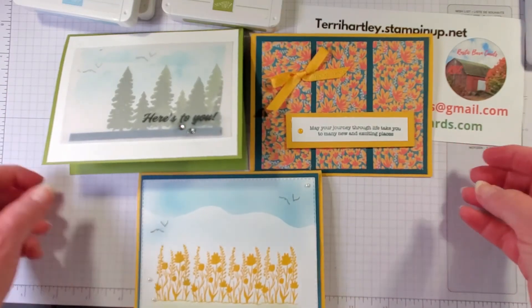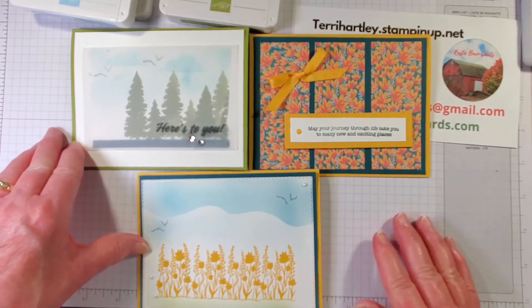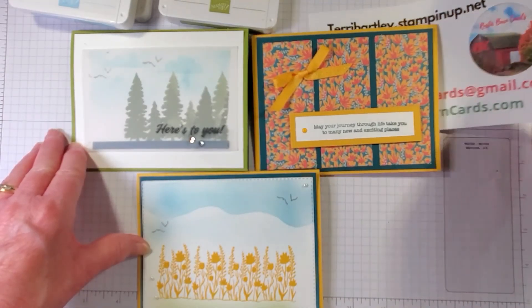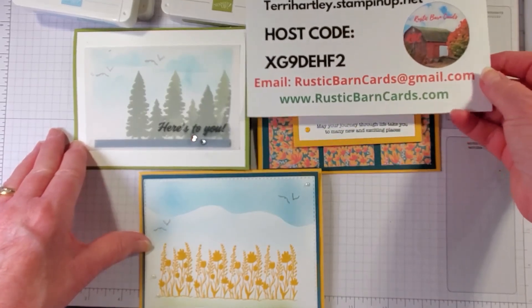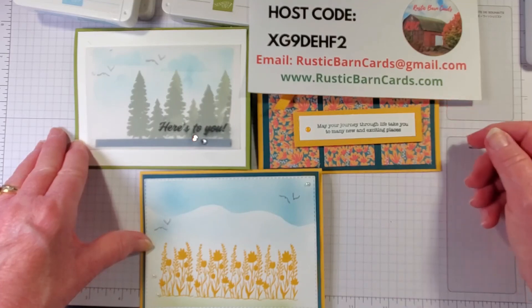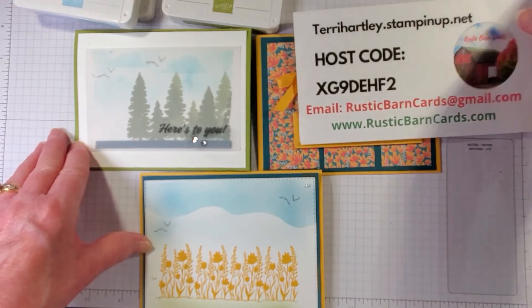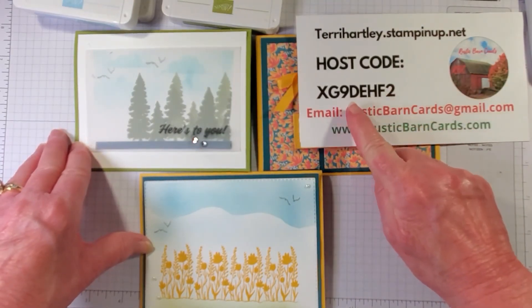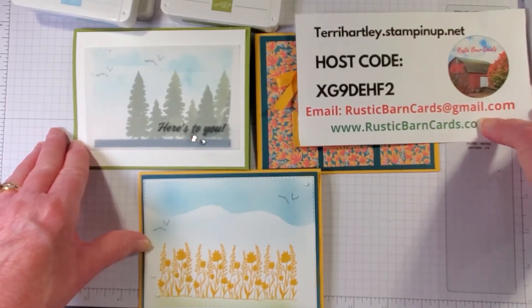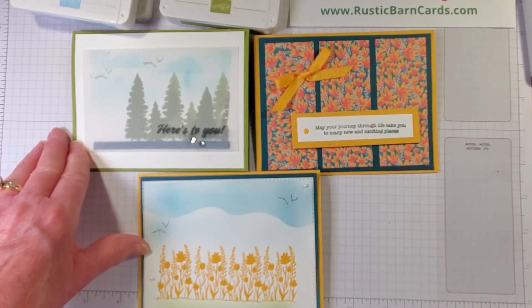Let me know which of the alternative cards you like the best. I'm Terry Hartley at Rustic Barn Cards — I appreciate you watching. For more information you can go to my website at RusticBarnCards.com. If you place an order under $150, the host code is XG9DEHF2. Have a great week!